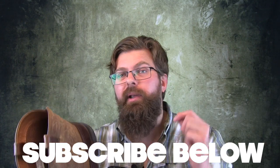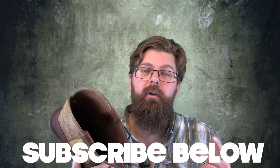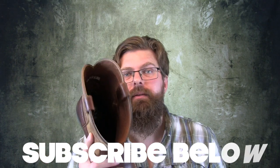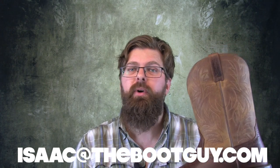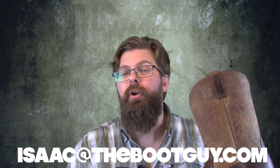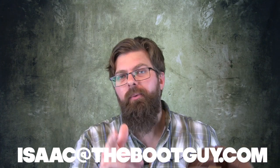Please don't forget to hit my subscribe button below — it really helps out. And if you're interested, you can always follow me on Instagram and Twitter. If you're about to pull the trigger on ordering a pair of these and you've got a few questions that you just need answered, remember you can always shoot me over an email. Until the next time, I'm the Boot Guy — thanks a lot for watching.